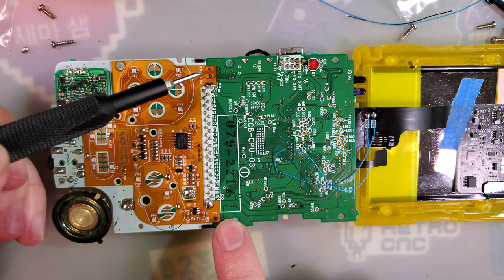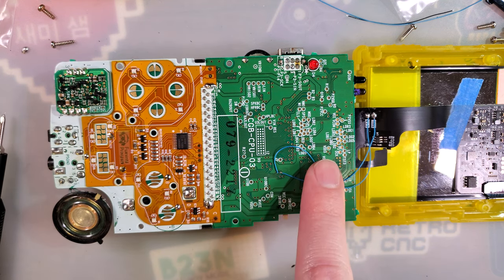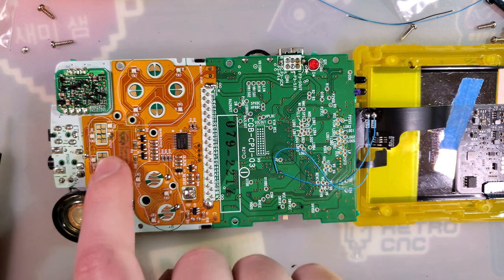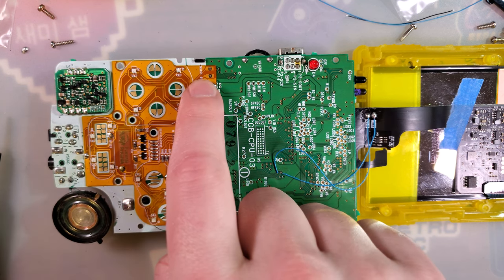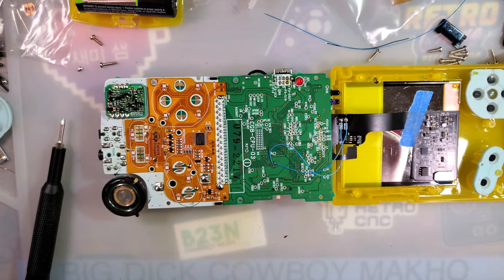Ten are the start and select pads. I already have my backlight kit soldered to the vias here, so I'm not going to be using those. But if I had my backlight kit soldered to these pads down here, I would have to relocate them to right there. I think that should cover it. Let's go ahead and get this reassembled and test it out.